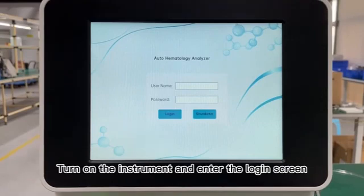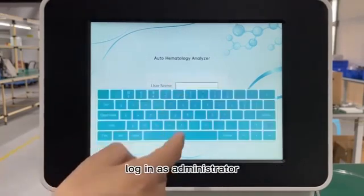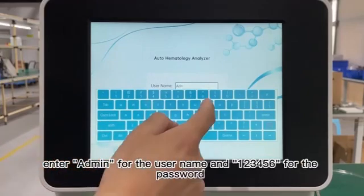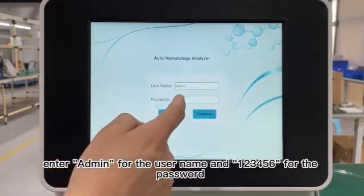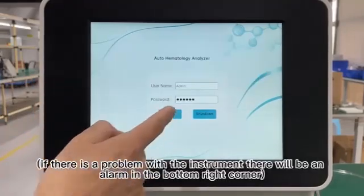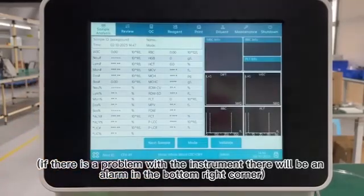17. Turn on the instrument and enter the login screen, login as administrator. Enter 'admin' for the username and '123456' for the password to enter the main analyzer interface. If there is a problem with the instrument, there will be an alarm in the bottom right corner.